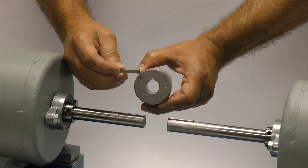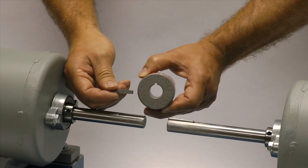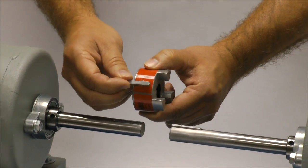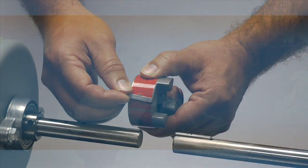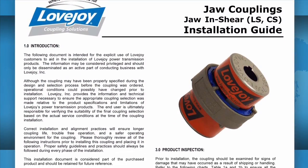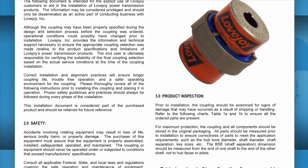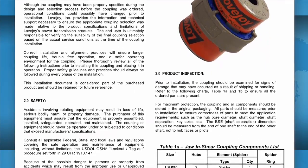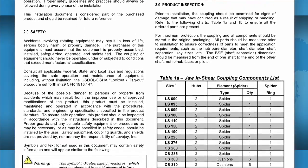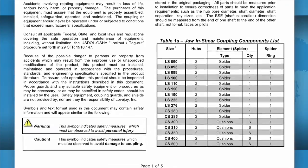If the shaft and the hub both have keyways, make sure you have the appropriate key ready to use when performing this installation. Ideally, the key should be the same length or slightly longer than the hub to transmit the maximum allowable torque. It is always recommended to keep a copy of the jaw coupling installation guide readily available, as it contains charts showing allowable coupling misalignment, torque settings for tightening the set screws, and performance and dimensional information important when confirming the coupling selection.